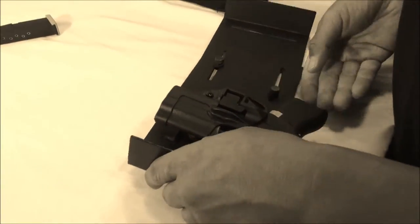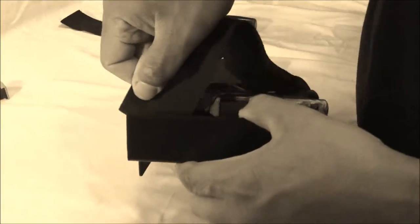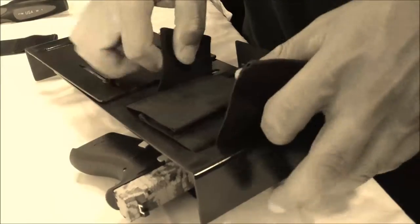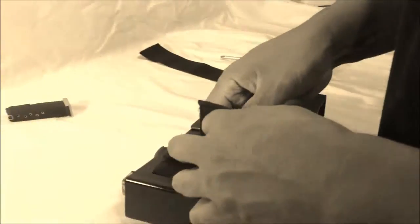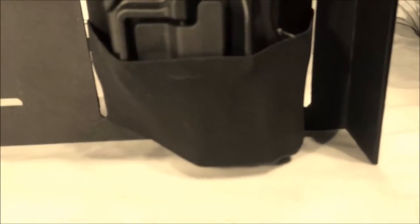For added support, if you want, in this scenario we've added the additional 2-inch straps. You can actually feed these through for a little different support. My recommendation in this case is to run it down as far as you can towards the muzzle of the firearm, and then it will support the bottom or base of the firearm even more.